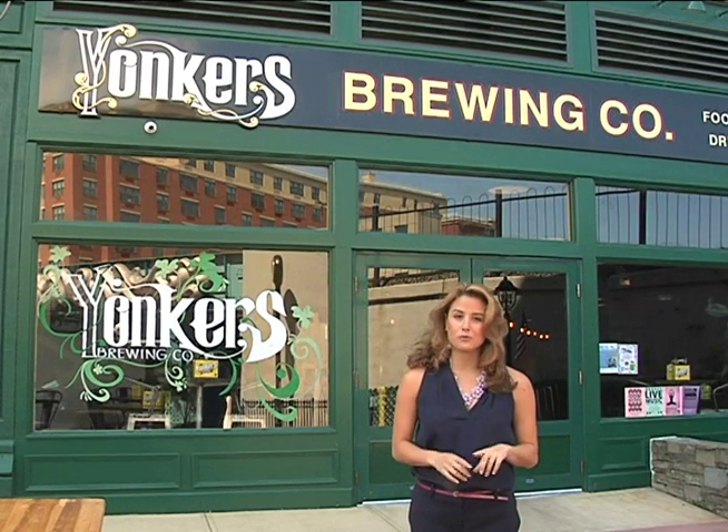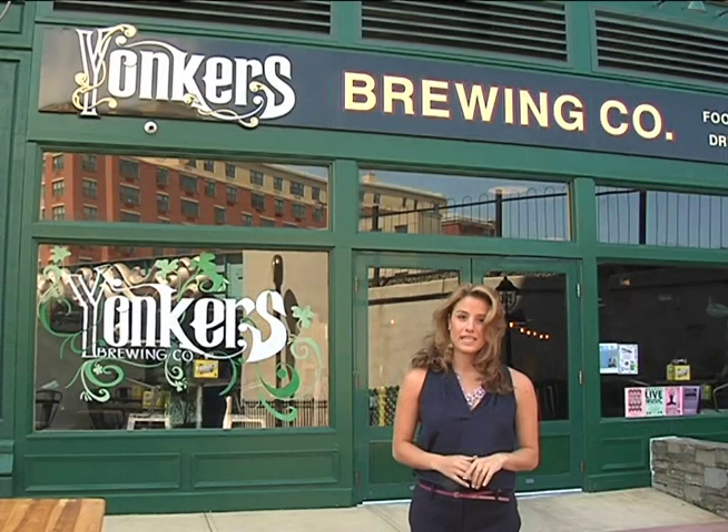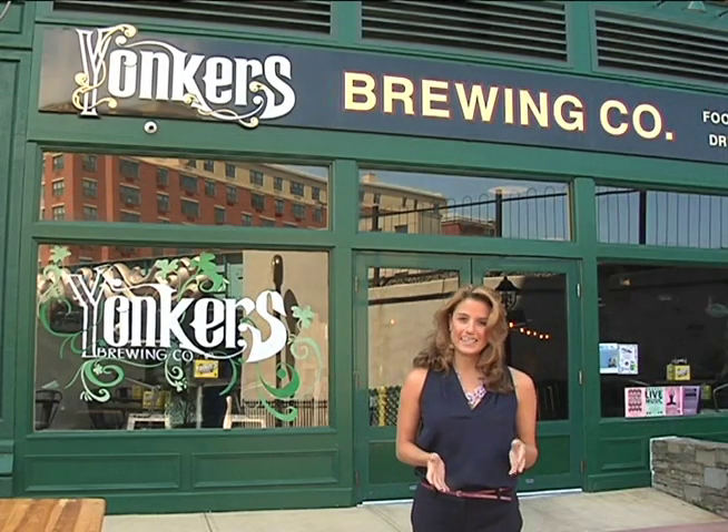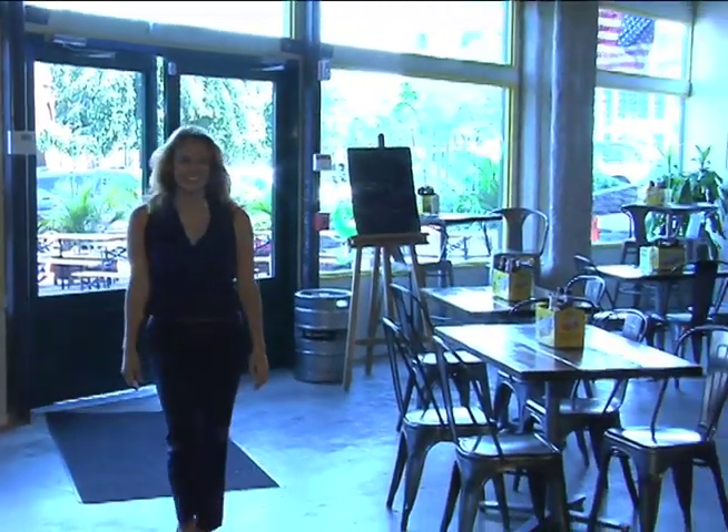But it's not the first brewery at this location. Back in 1860, Dutch Schultz brewed beer to patrons of the Prohibition era. The difference between then and now — this time it's legal. Let's head inside and meet the team behind Yonkers Brewing Co., or as they call themselves, the Brew Crew.